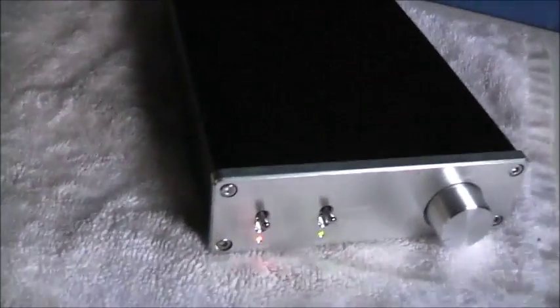Obviously you're not going to get that sort of power at just 12 volts. So it's a 36 volt powered unit, this one. 36 volts at 4.5 amps — you can get a bit of power out of that.